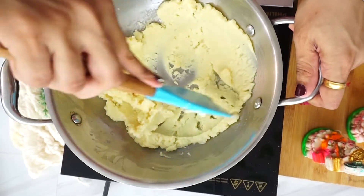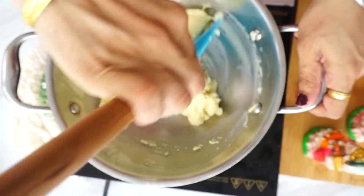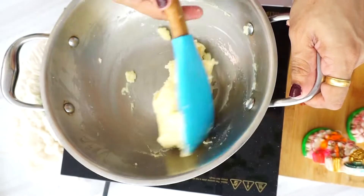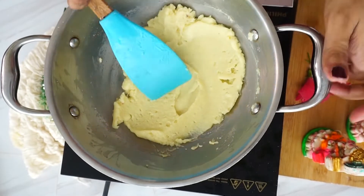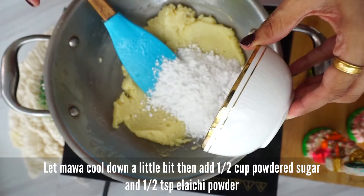Now as you can see, the mawa is melted, so I am going to stop the gas and leave it for a little while at room temperature. Next, I am going to add half a cup of powdered sugar and 1 teaspoon of flavoring — half a teaspoon of elaichi (cardamom) powder.